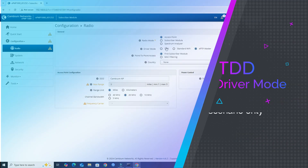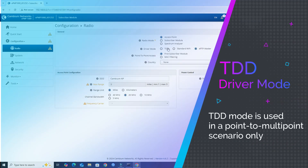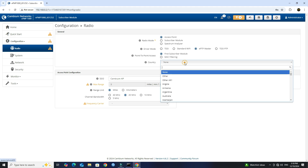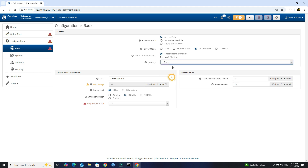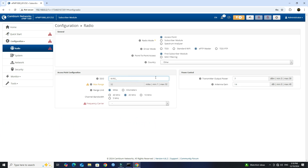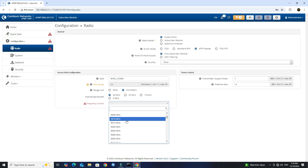If you are planning to connect multiple clients, then set the Driver mode to TDD. Next, set the country to Other. Set the SSID for the P2P network. Set the Range unit to Kilometers. Set the Channel bandwidth to 40 MHz. From the list, select the frequency carrier that you wish to use.